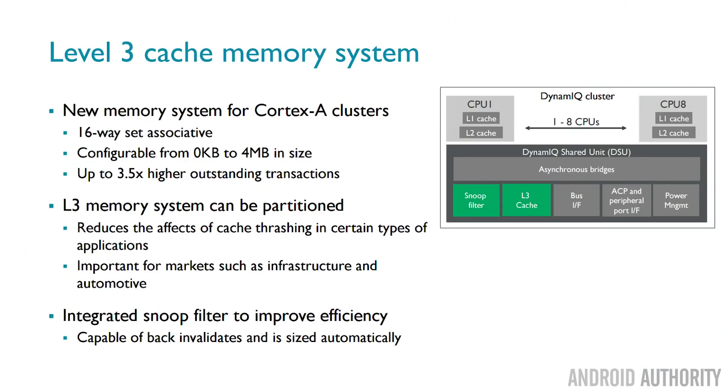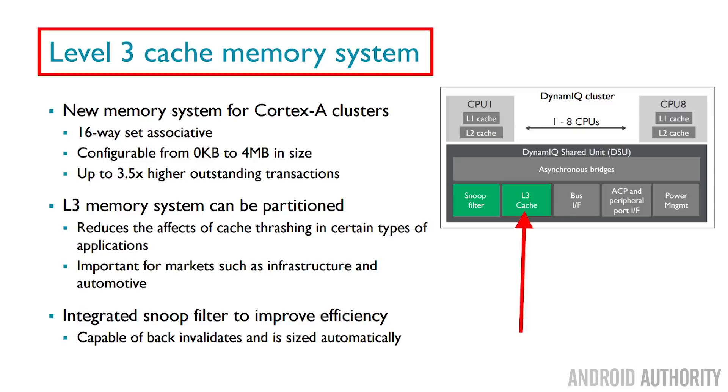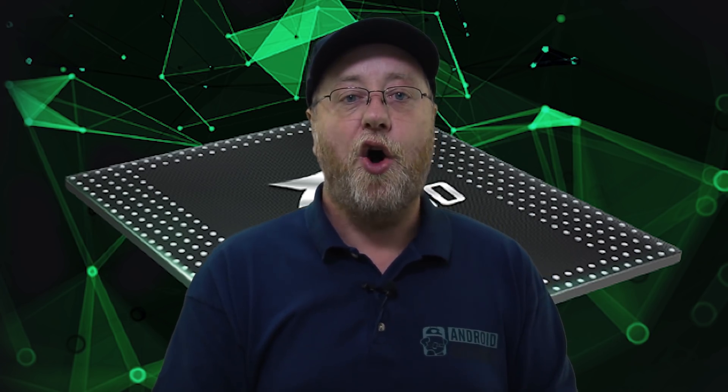The 980 uses higher-clock-speed LPDDR4 memory, giving about a 14% increase in overall memory bandwidth. And because the new CPU uses DynamIQ, for the first time a Huawei processor has Level 3 cache. Compared to the Snapdragon 845 which had two megabytes of L3 cache, Huawei have opted for four megabytes in the 980, which will have a significant improvement on overall performance.